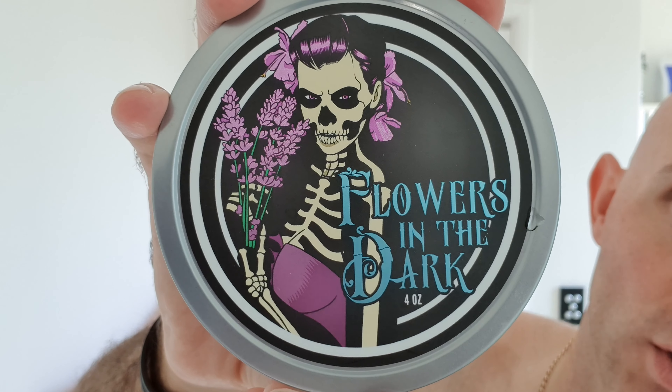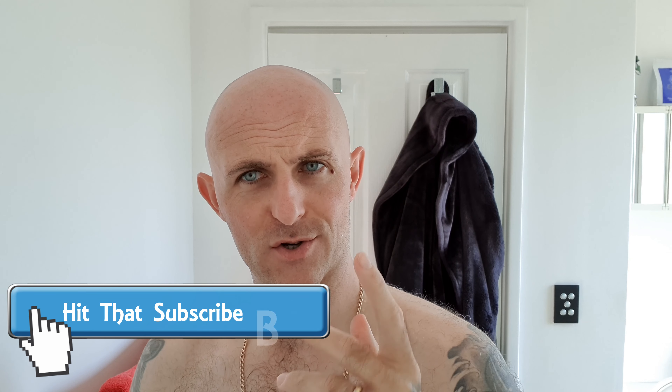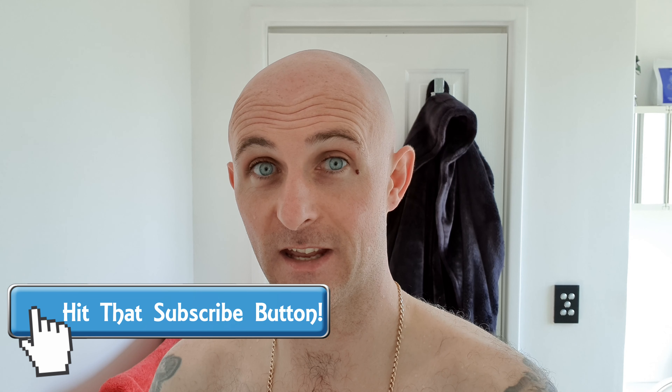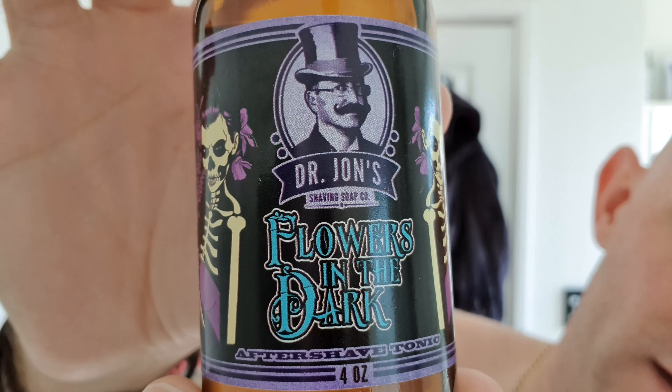Flowers in the Dark from Dr. John's - beautiful label, lovely tins, can't wait to use it. I really like the scent and thankfully the wife really likes it too. I'm going for 'Argerie Dress' - I hope that's close to how you say your name. He sent me this all the way from the States. He had the splash, I had the soap, and he offered to send me the splash. His kindness was paid forward as well because someone else sent him a full set of Flowers in the Dark - just how this hobby works, it's brilliant.